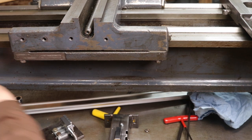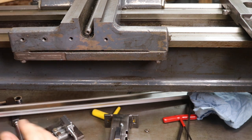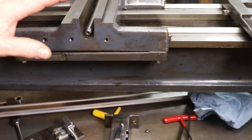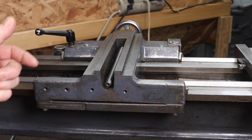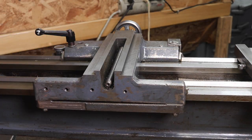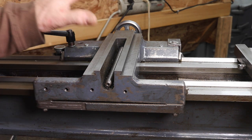Every DRO I've ever installed has been specific to that installation pretty much — unless you have exactly the same kind of lathe or milling machine and want to do it the same way. So what I'm going to do is show you all the parts I made, install them, and maybe you can glean some insight into all the necessary things you need to consider to install a DRO.